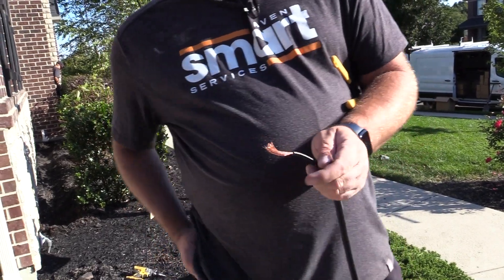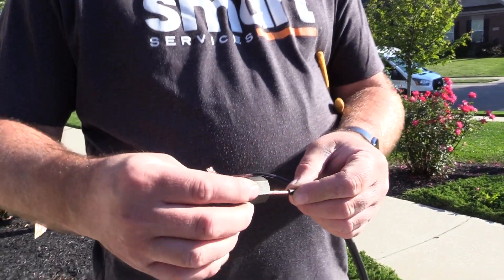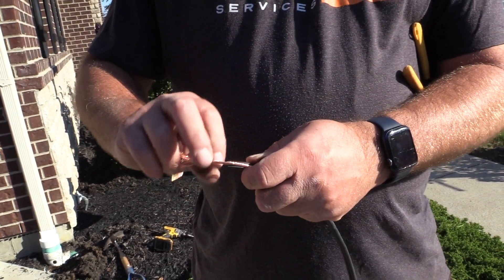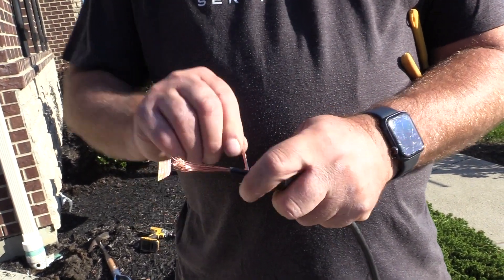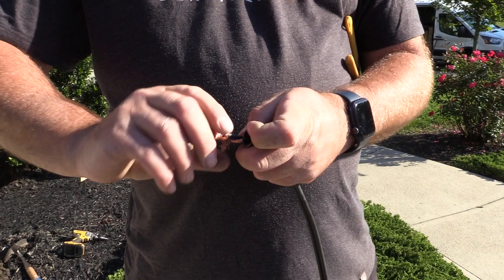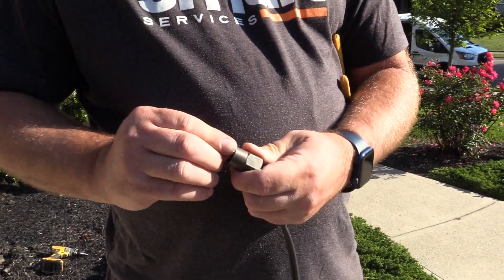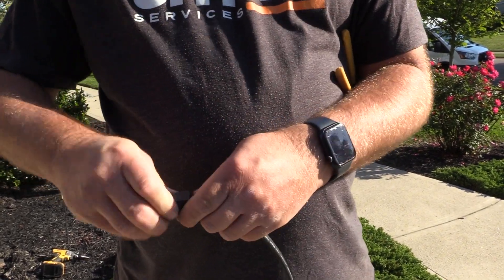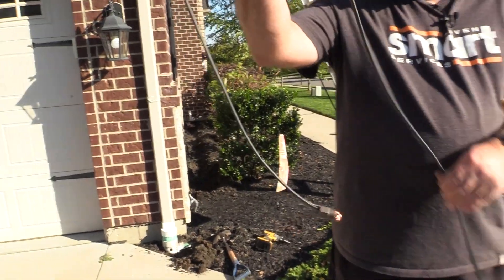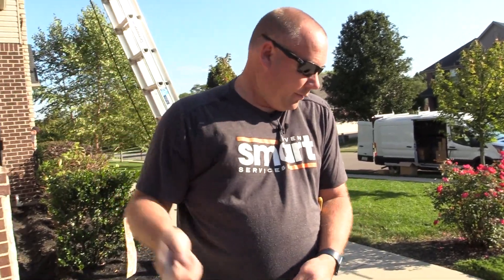Take your socket and run the wire through it until it hits the bottom, then start wrapping the wire around it. Basically you're giving this a weight to drop down — see how that's weighing right there. This will allow you to drop this all the way down through that downspout.